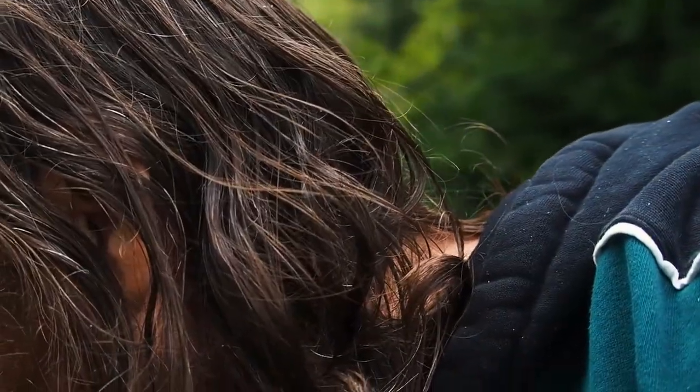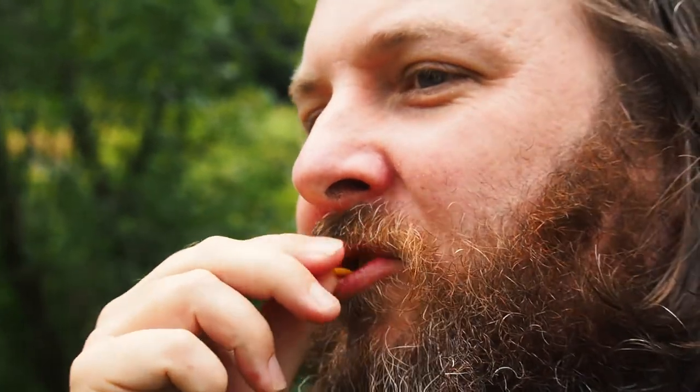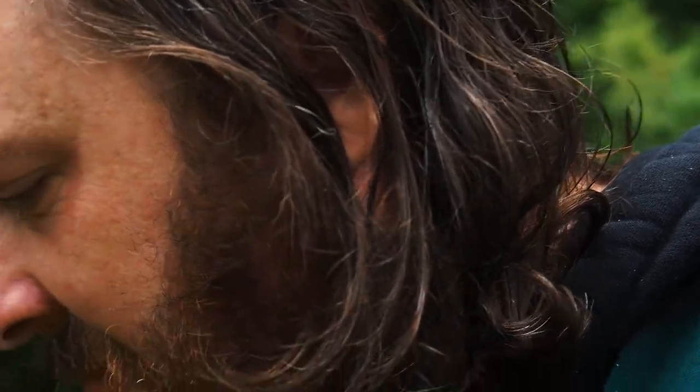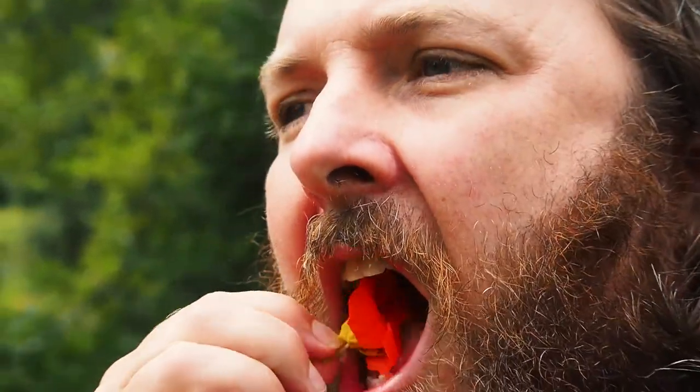I wanted to eat this nasturtium on camera. Real sweet nectar at first... it's spicy. That's some more leafy green organic water flavor. Mmm, nice.